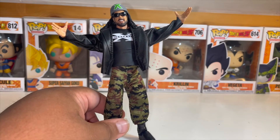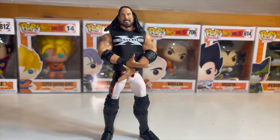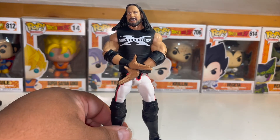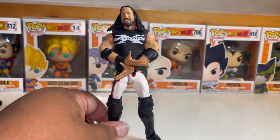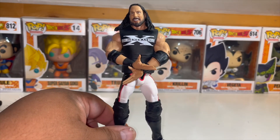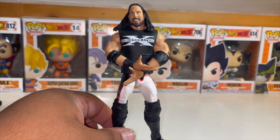He is wearing his regular DX shirt and sunglasses. He comes with extra hands that can be set up for the DX crotch chop. Not many people know that with the Legends DX army figures, if you take off their fatigues you can see them in their ring gear underneath. I left the vest on because it was really hard to get the clothes off just to film this unboxing, so I'm just going to leave the vest on.